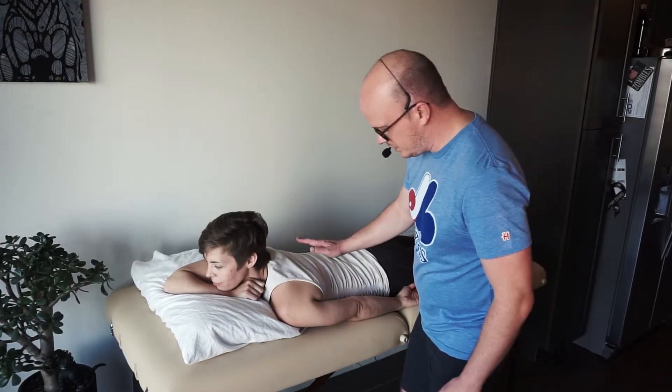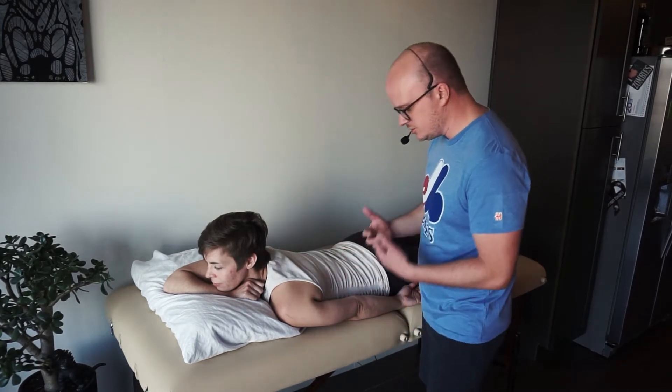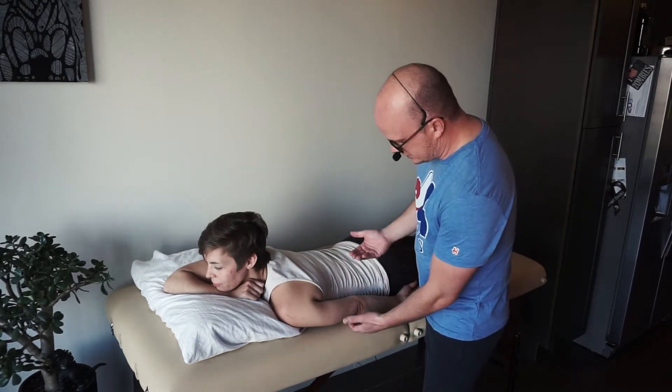Alright guys, so now we're going to start with shoulder extension first. You're going to start in the prone position — that's your against-gravity position. Go ahead and try to extend that shoulder for me.